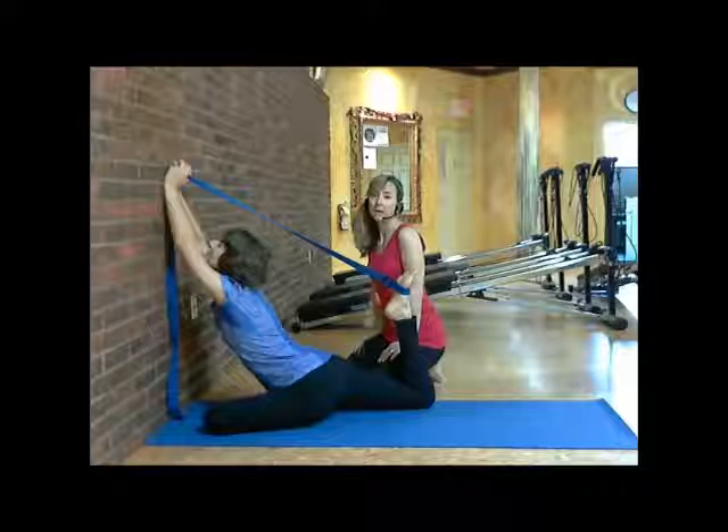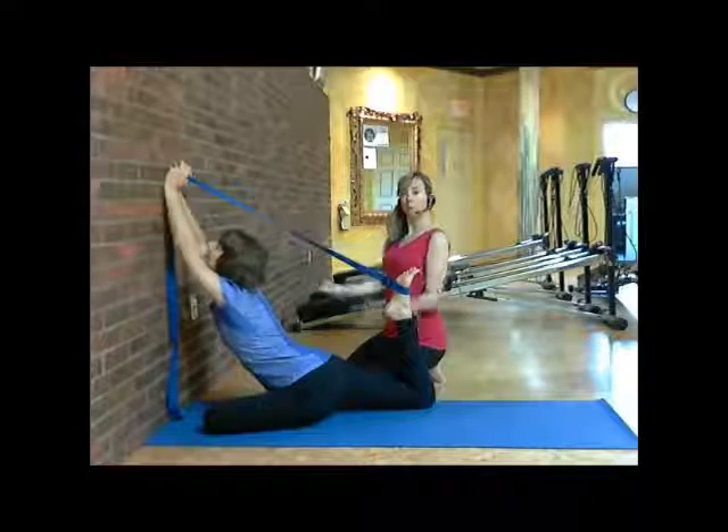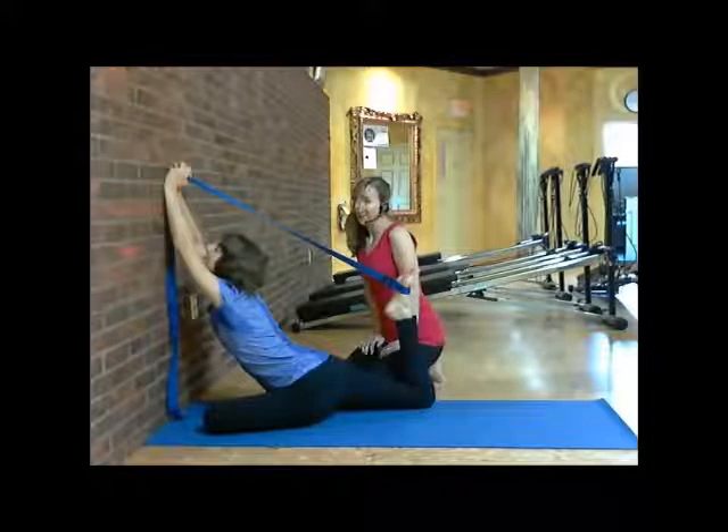Breathe in deeply. Try to relax your body into this position, pushing away with your hands from the wall to lift up your torso. And exhale.